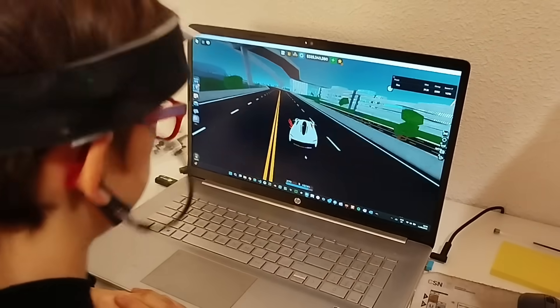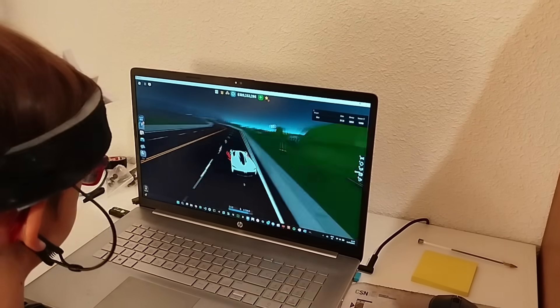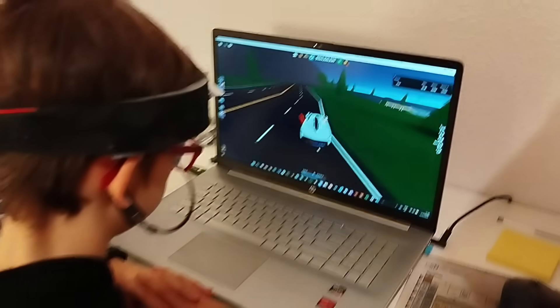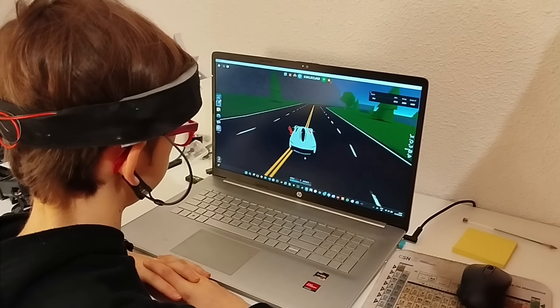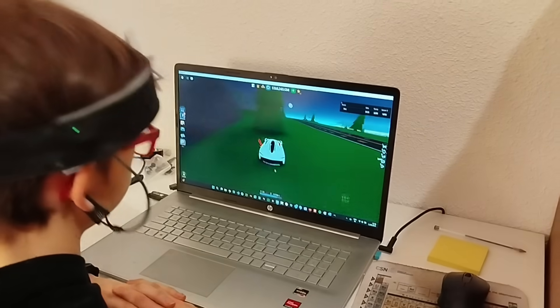And now, the moment we've all been waiting for — let's drive! This is actually really cool, because it takes real mental effort to get your attention to the threshold to move the car. And because of the fact that I'm literally using telekinesis to drive my car — yeah, that's also cool as heck to think about.